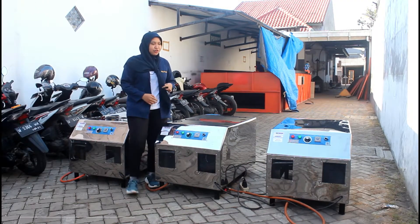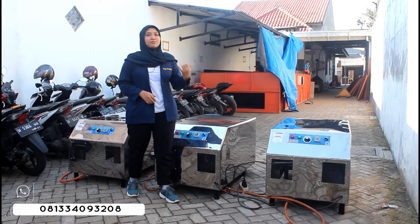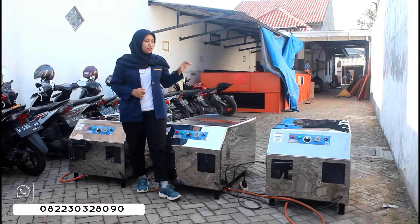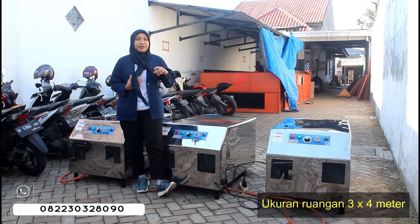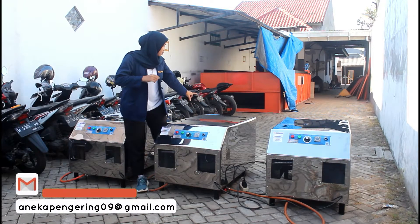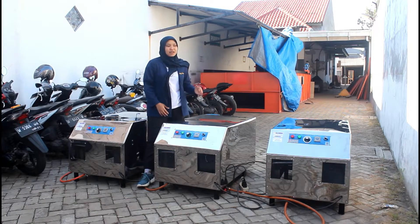Untuk kali ini aku review mesin pemanas ruangan tipenya Flower Jumbo ya, untuk 3 unit mesin sekaligus. Ini punya konsumen yang berbeda. Untuk mesin ini biasanya digunakan untuk memanaskan dalam ruangan, biasanya disiapkan ruangan ukuran 3x4 meter. Terus baru disiapkan juga untuk lubang dari output udara panas untuk mesinnya di ruangan yang telah tersedia, lalu ditembakkan untuk mesin pemanas ini.